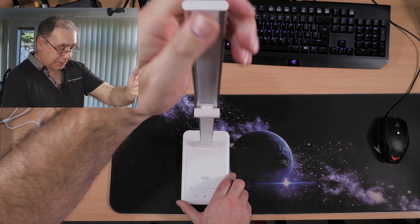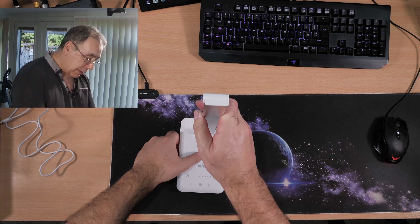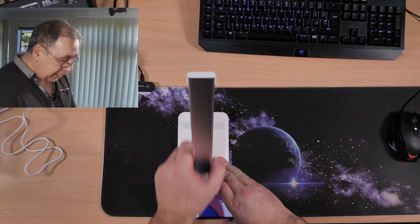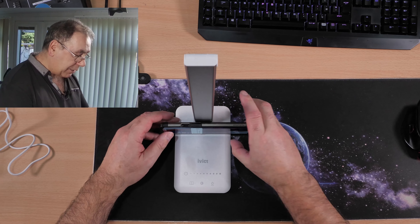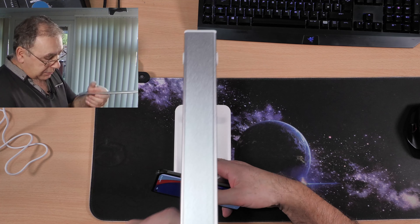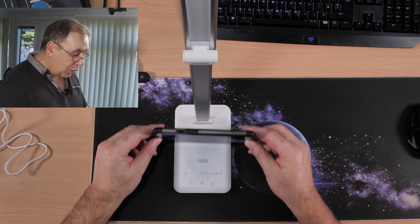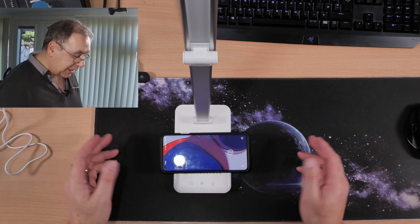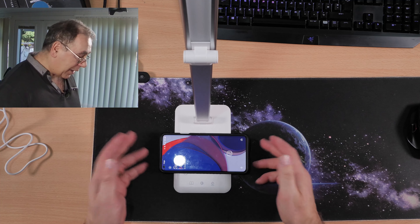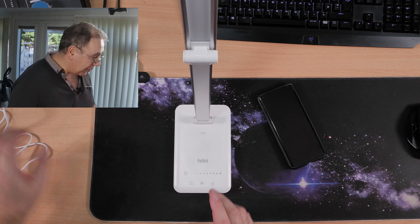It doesn't twist — so don't try and twist it. It only goes up and down. The phone holder: if I move that out of the way you can angle it like that and put your phone on there. I'm not sure if it charges at that angle — I think you have to lay it flat, but we're going to find out right now. It's on 100% but it should come up and say it's charging.